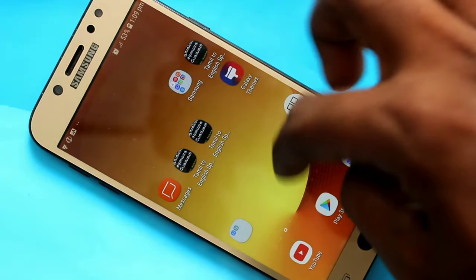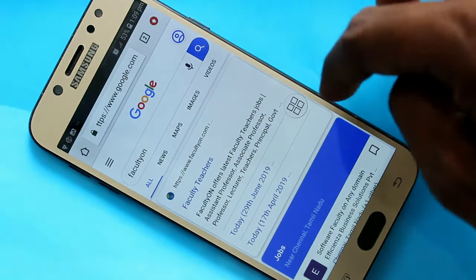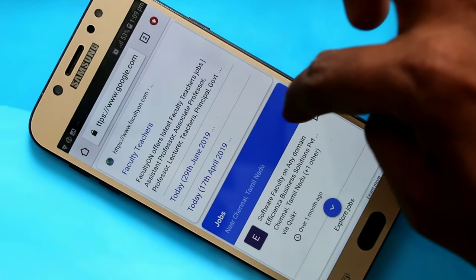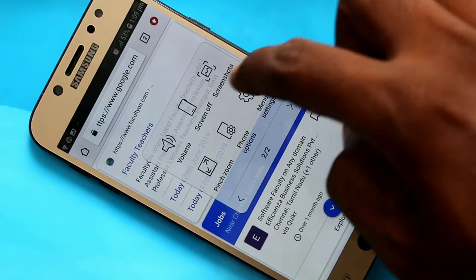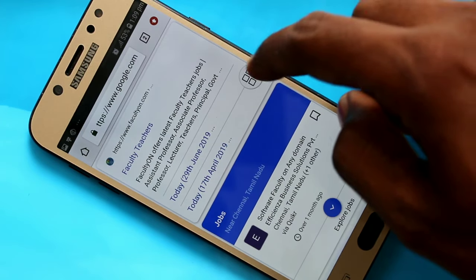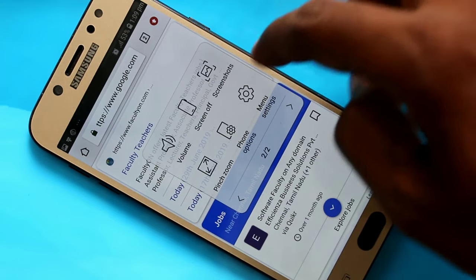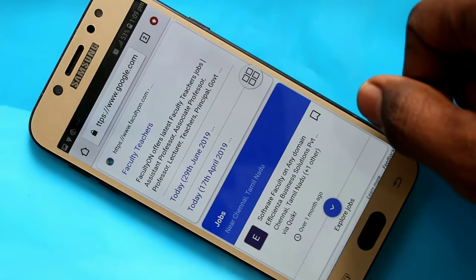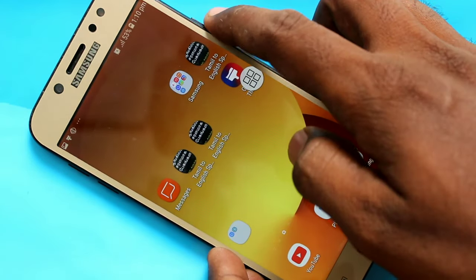Now you can go to the screen for which you want to take a screenshot. Here I want to take a screenshot from this page. Click on the Assistive Menu button and click on the screenshot icon. Just click on it and select the screenshot icon here. Yes, screenshot is captured. In this way you can take a screenshot in Samsung Galaxy J7 Pro Smartphone.